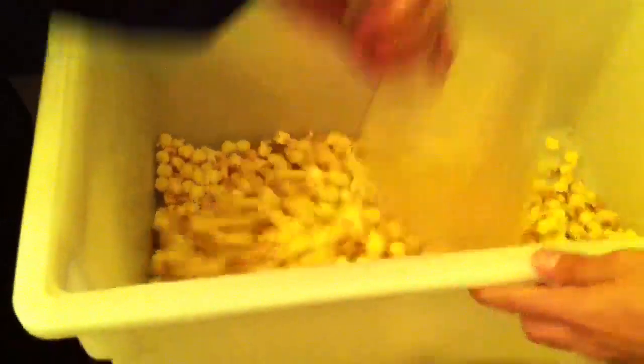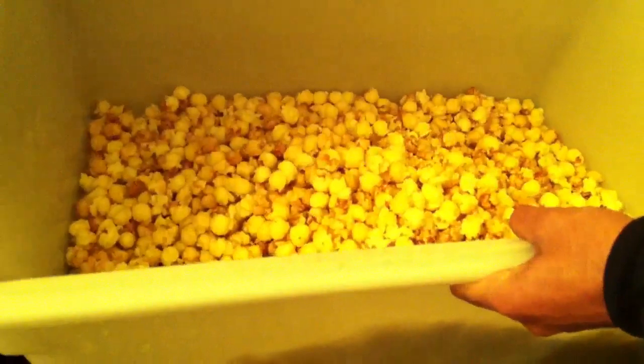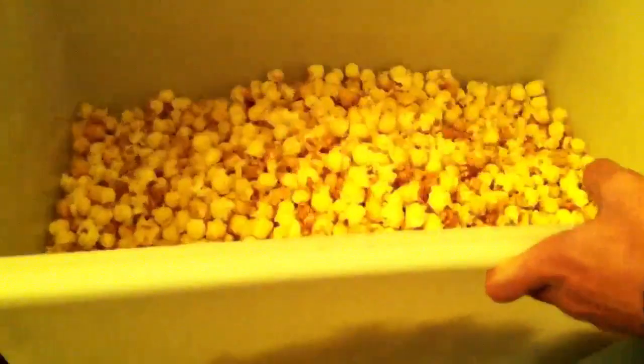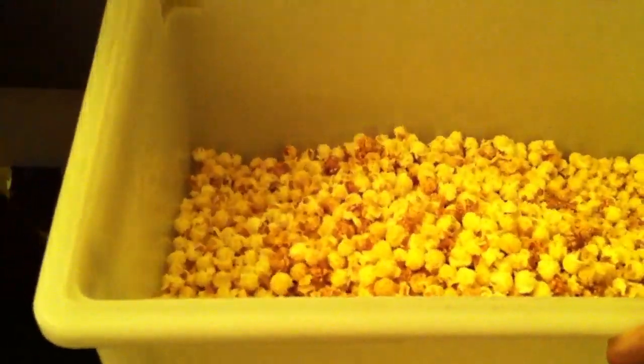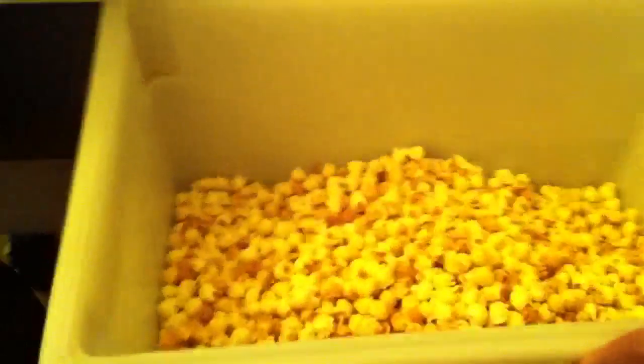Now what I'm going to do is dump it all in here — dump it in here because it makes a big mess. You want to get as much popcorn in here as possible. There you go. So we've got it old-maids-free. It's kind of a caramel kettle corn.